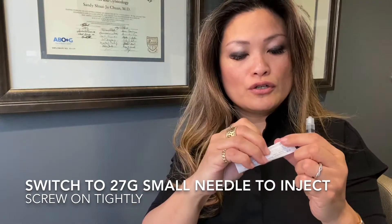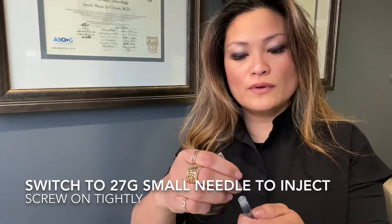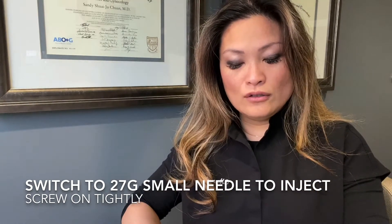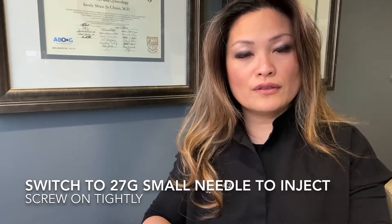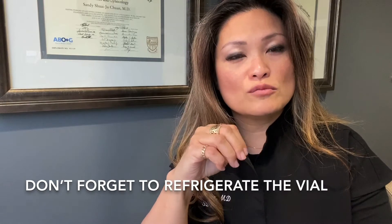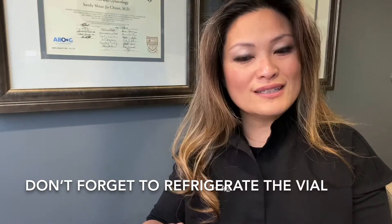Switch out to the smaller needle — you want the 27-gauge needle, which you normally use for injections. Twist it on and you'll be ready to inject. Make sure you put the extra half ml that's left back in the refrigerator so you can use it tomorrow. Just draw up the whole thing and use it, and that'll be your growth hormone injection.